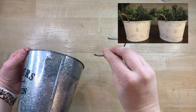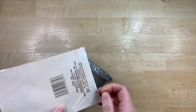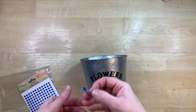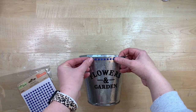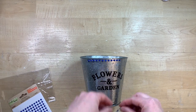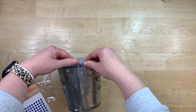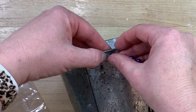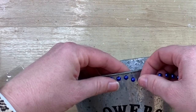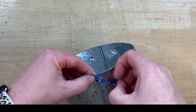I have this bucket from Dollar Tree and I think it's darling the way that it is. But when I got home, I realized that the handle was kind of coming off, so I just decided to take them both off. I kind of have an idea for the handles, but first I'm going to take these little raised bead stickers and run them around the top and the bottom. They're super easy to work with — just get your spacing and they stick very, very well. So you kind of want to make sure when you stick them down that you know where you're sticking them. They're a little difficult to pull up once they're down, but if you need to take some off, you can just pull and they just rip apart.